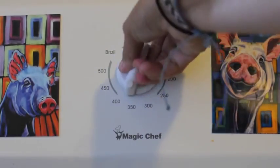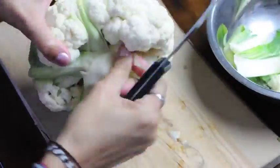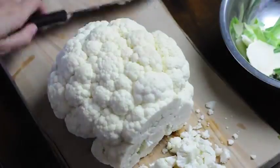First, you're going to set your oven to 400 degrees. And you're going to take your cauliflower and get rid of all of those stems hanging off — cut, cut, cut — and then you're going to slice your cauliflower.